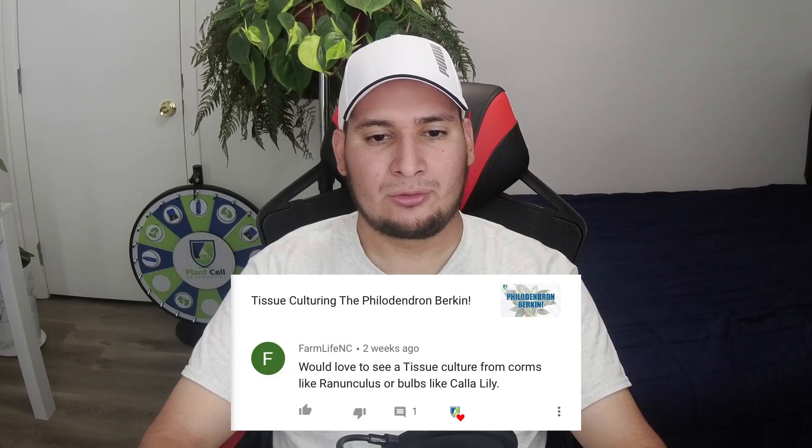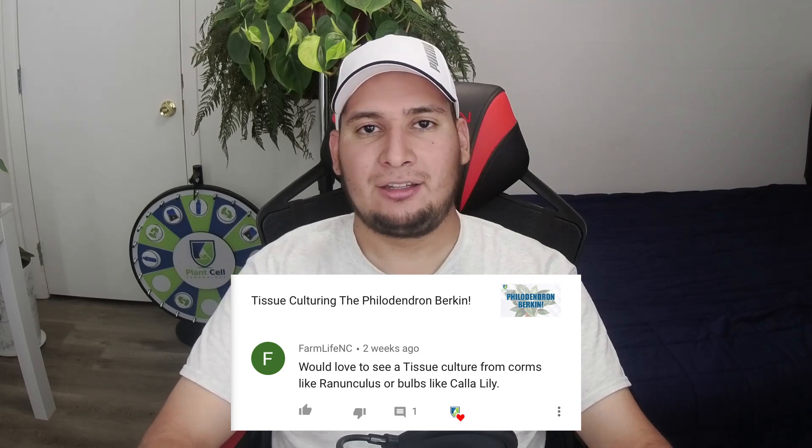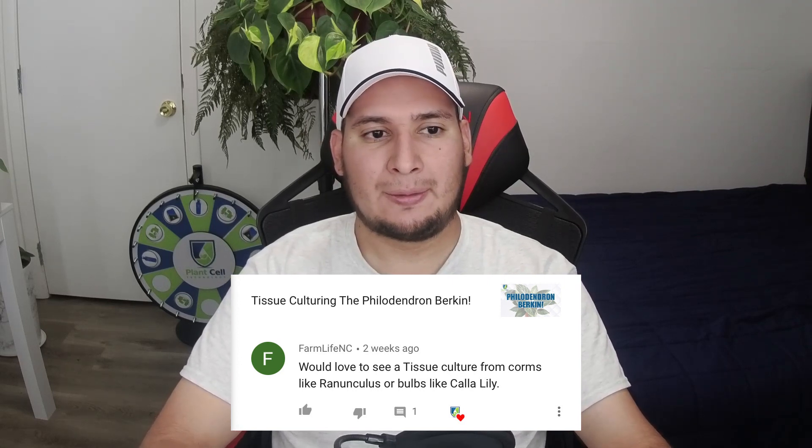FarmLife NC would love to see tissue culture from corms or bulbs. Yes, that is on my list — I'll try to do those hopefully in the next couple of weeks. Right now I've been kind of busy, but I can probably get a lot of bulbs for pretty cheap because we're near the end of the planting season. I'm thinking not only calla lily but also asiatic lilies, tulips, or some other bulb plants — that would be pretty cool.